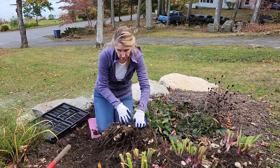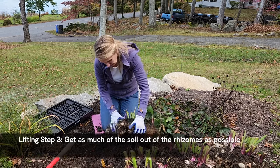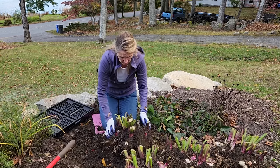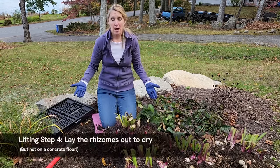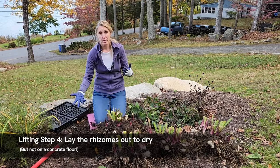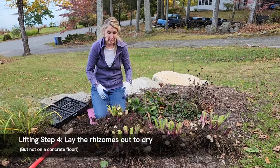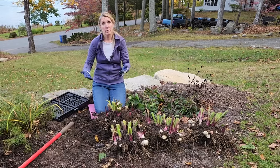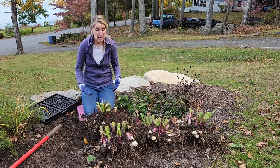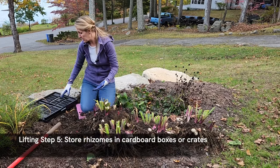At this point it's good to get as much of the soil and mulch out of them as possible. If you have the time, lay them out — not on a cement floor like a garage, but on a table, some cardboard, in crates, or your wagon is fine — and let them dry for a day or two inside. No moisture; we're trying to let them dry out before storing.